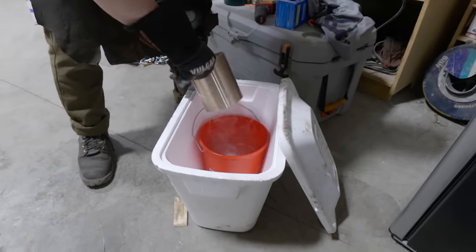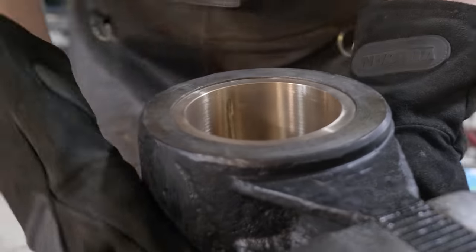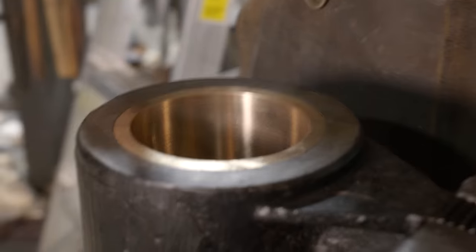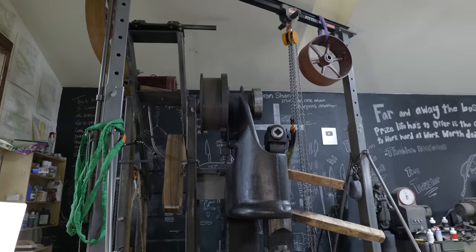We're going to cool it off now and throw it back in the pitman. Our bearing is now at about negative 100 degrees, which I think will be enough. Oh my gosh — like a glove to get that sucker lined up. Look at that. Boonderbar. I reckon we ought to put her back in the hammer.